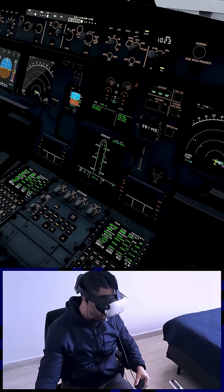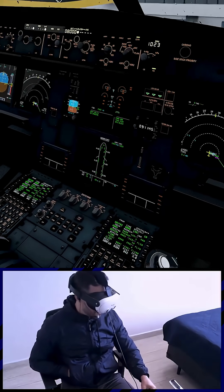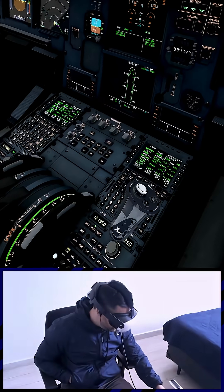Cockpit with buddies on checklist. Gear pins and covers. Fuel quantity: 7000, balanced. Seat belts on. Adirs: Nav.